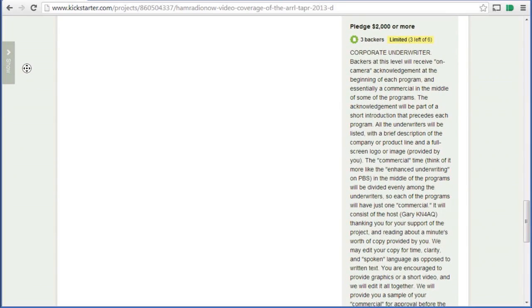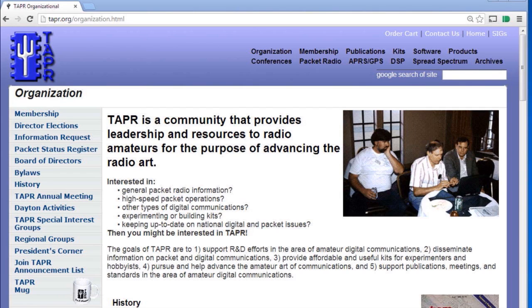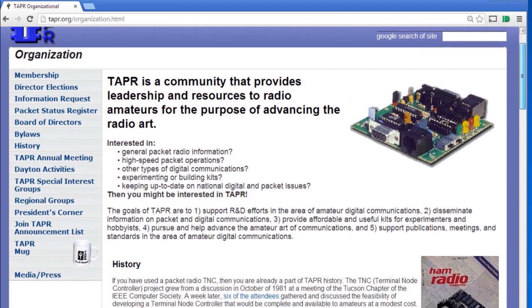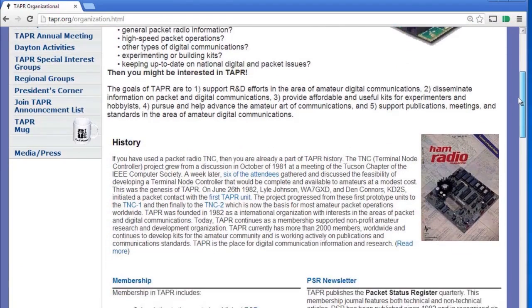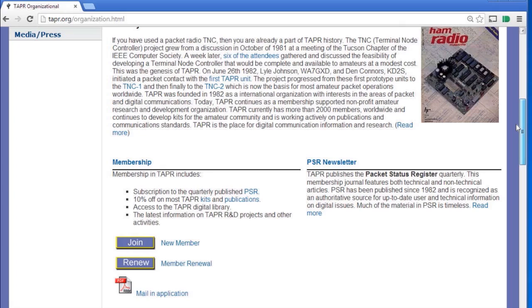In the unlikely event that you're not familiar with TAPR, they are a membership organization dedicated to all things digital and amateur radio. They started out with Packet in the early 1980s and they've grown from there. So if you do digital, you probably want to join TAPR — stop by their website at TAPR, that's T-A-P-R dot org.